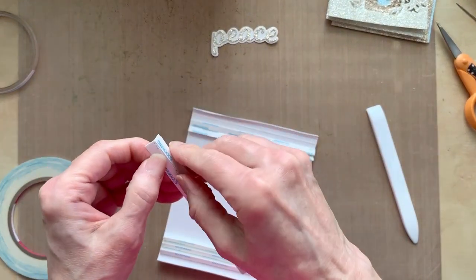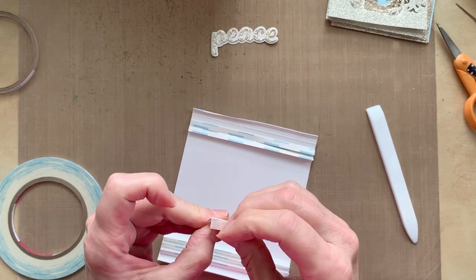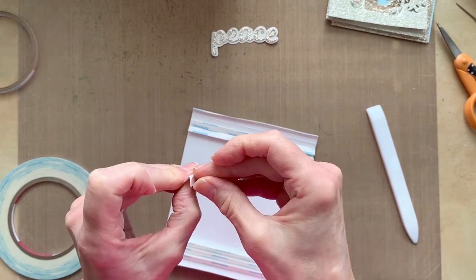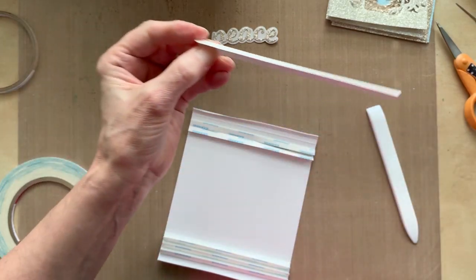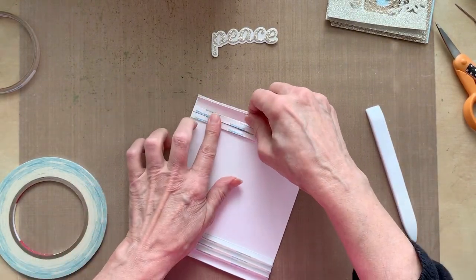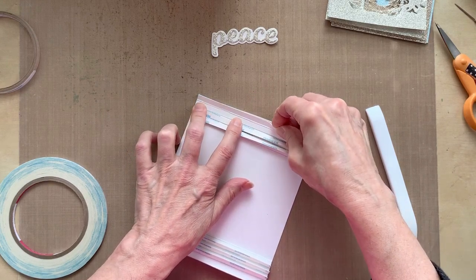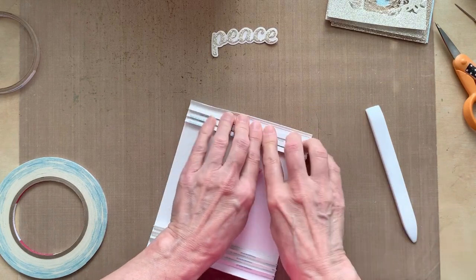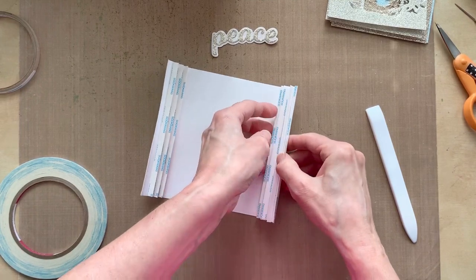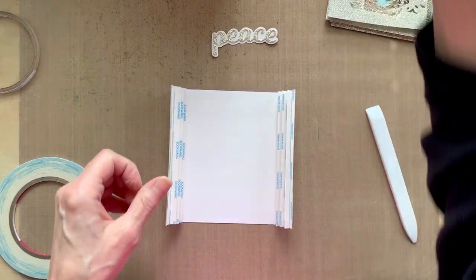That one isn't going to work too well — let me get that back off. I knew I was about to run out of tape; I've got it in my cart to get more. This one is going to go right next to that. And then they are ready to add your scene pieces.